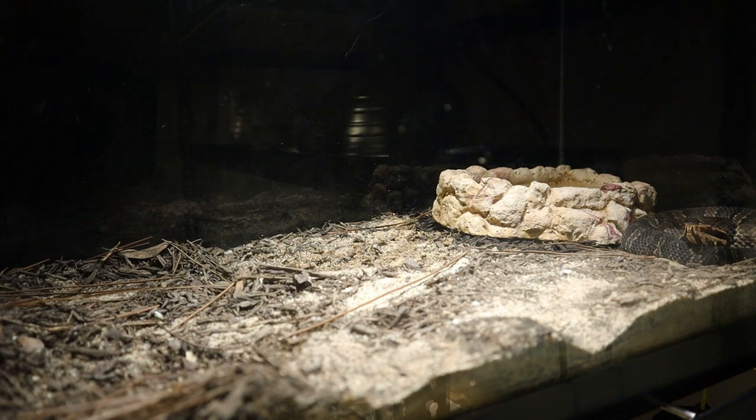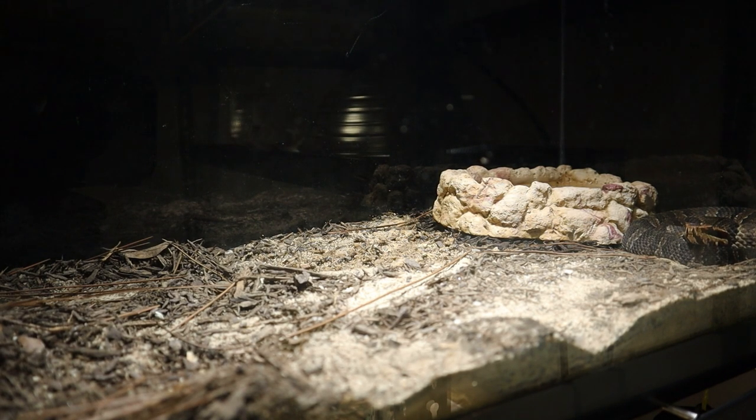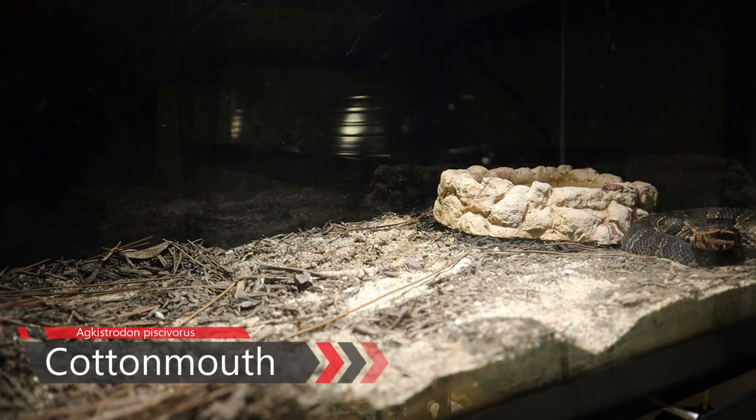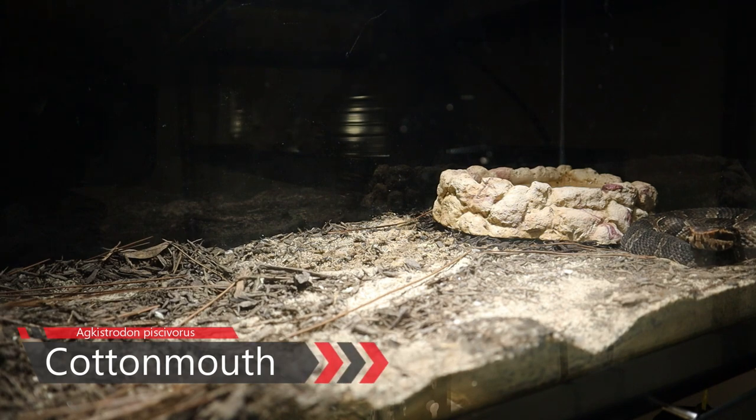What's going on guys, welcome back to another video here at Hostway's Exotics. Today we're going to be feeding the Agkistrodon piscivorus — that is the water moccasin.